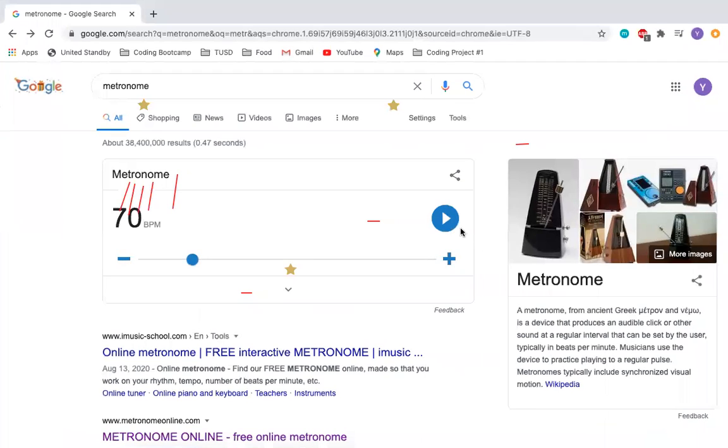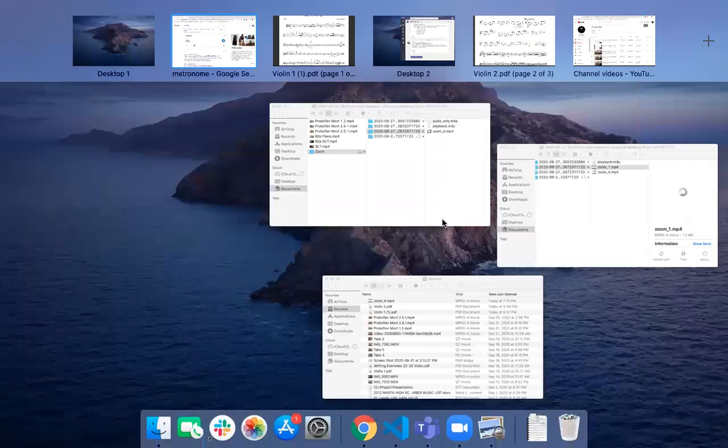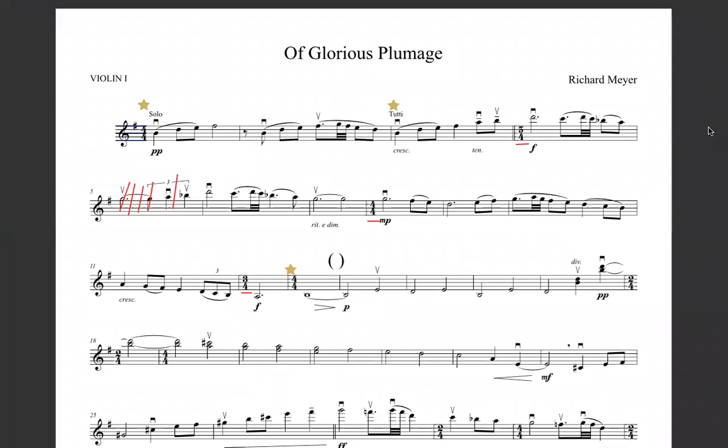I'm going to play from bars one up to thirteen. We're going to set our metronome to seventy. All right, starting from bar one — one, two, ready — and into the second bar.